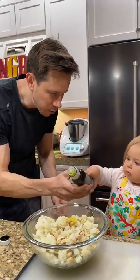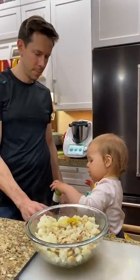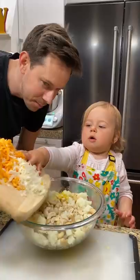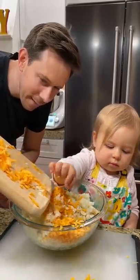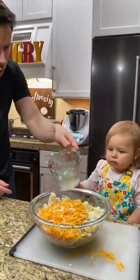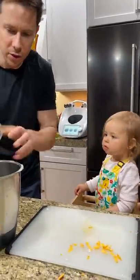Olive oil there, Rose — can you pour some in? Pour, pour, pour. Good. Thank you. Keep going. Good. The cooking liquid here, so we can blend it up. It's hot. And blend it into the cheese sauce.